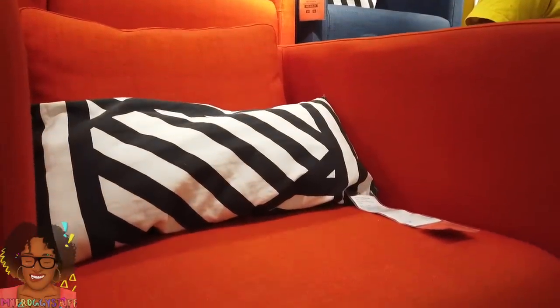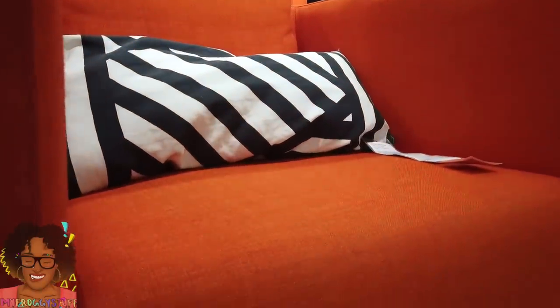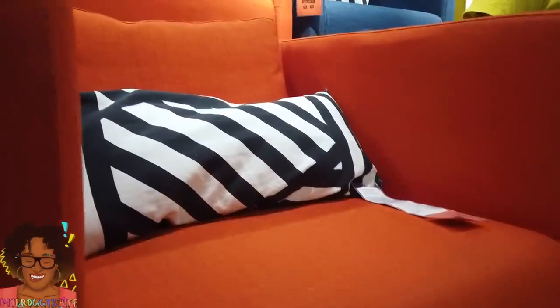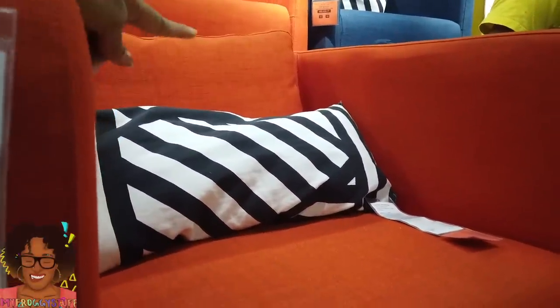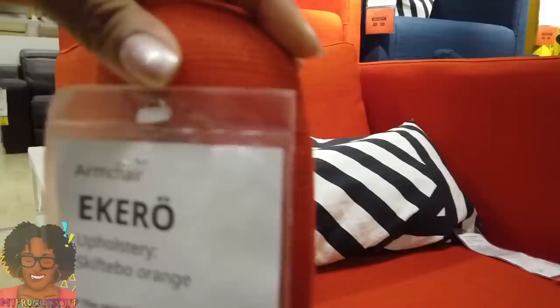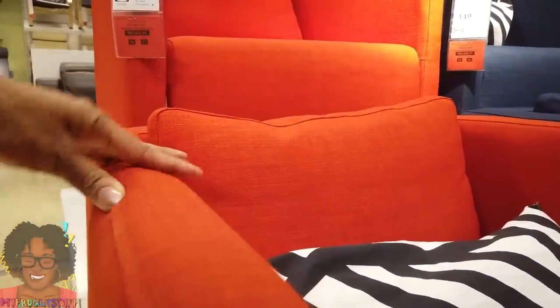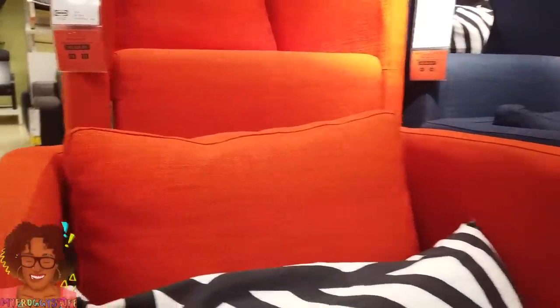This looks like a pretty simple construction. Thin arms — the seat just kind of goes up and over with a short back. There's a pillow in the back that matches the rest of the chair, then the black and white pillow. The edges have a trim that we would have to sew and put on the top. Doable.